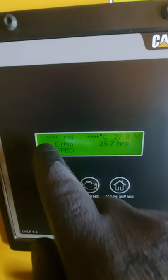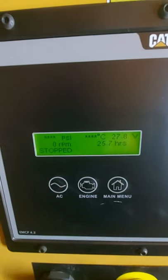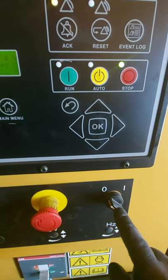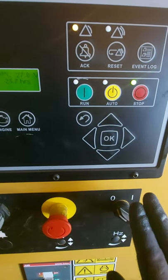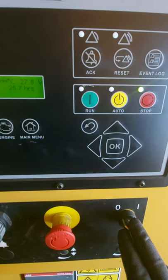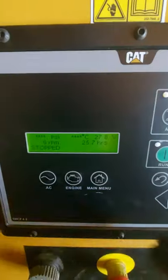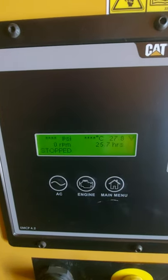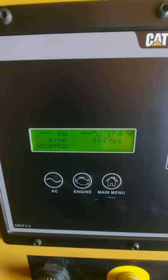Now you'll notice there are some little stars up here, and on these sets you can actually turn the ECU off. When the engine's not running, the engine management system isn't energized, so it doesn't know what the temperature is and whatnot.